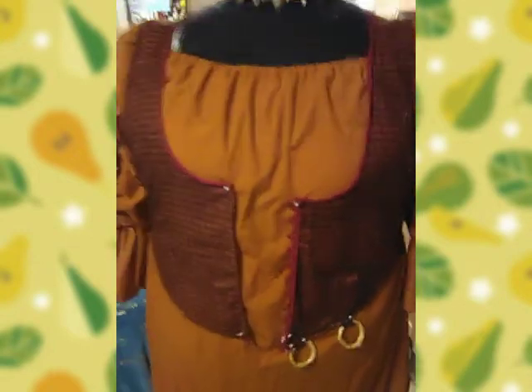Hi everyone. Welcome to another episode of Century Countess. We are back with an update for the Mary Sanderson costume. I'm going to do a quick update.